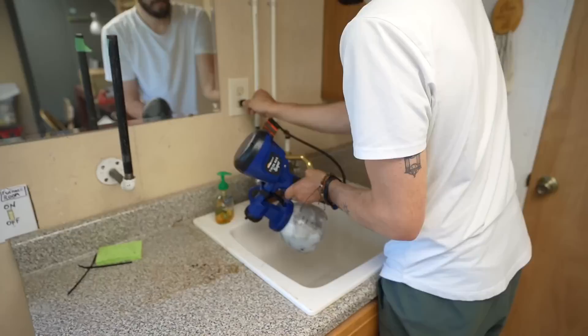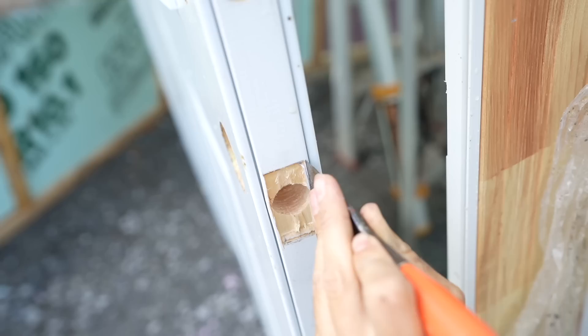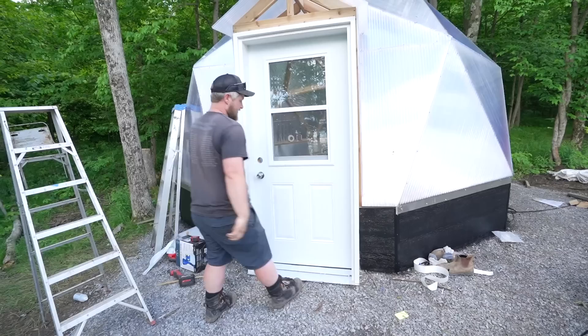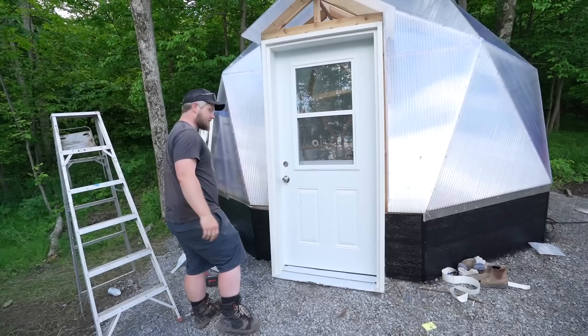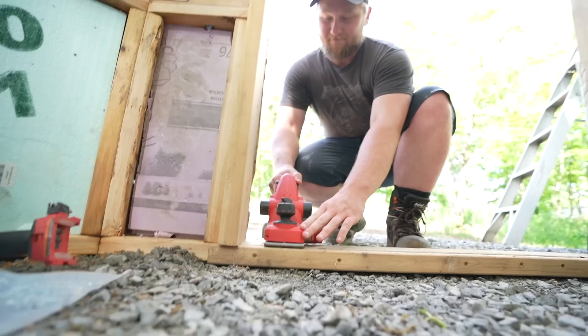Welcome back to the vlog — I was missing you yesterday. Ben's working solo, beating us times three. That looks so good — just roughing it in. I think we've got to trim a little bit but she's pretty tight and snug. Ben's got the door a little tight so we're going to take off a quarter inch.